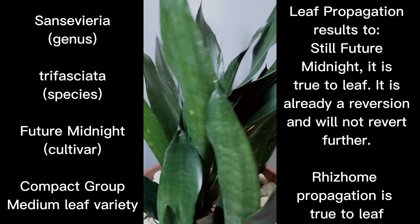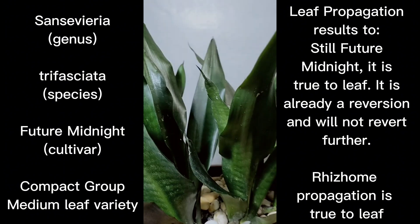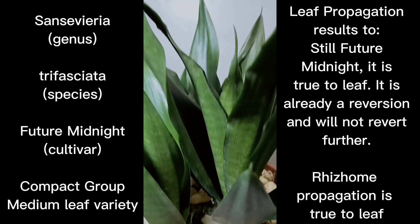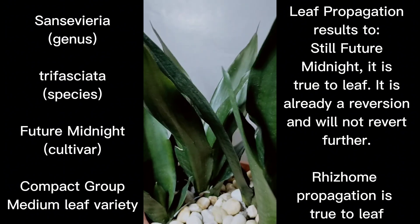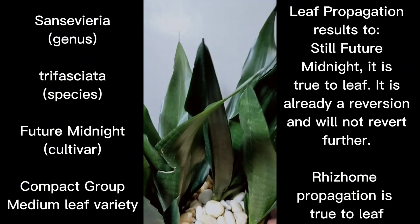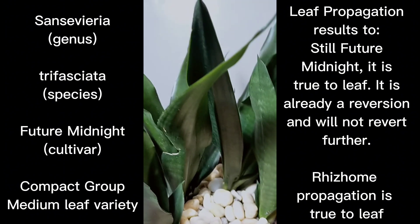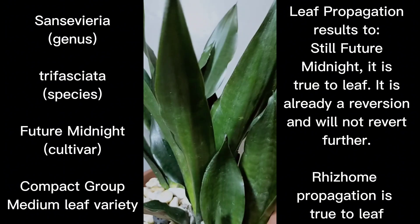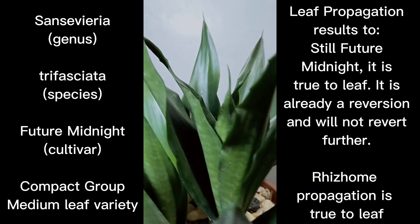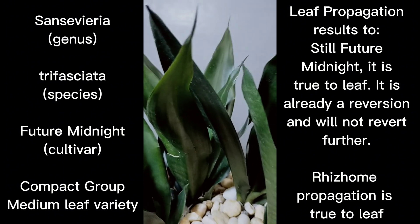Future Midnight has no variegations. It is already a result of leaf propagation of Whitney, Sherry, or Midnight Shine. So if you redo the leaf propagating, you'd still have the same offset — just the purest dark green clone — and no more ordinary base form or green form of trifasciata as you would get when leaf propagating other cultivars.